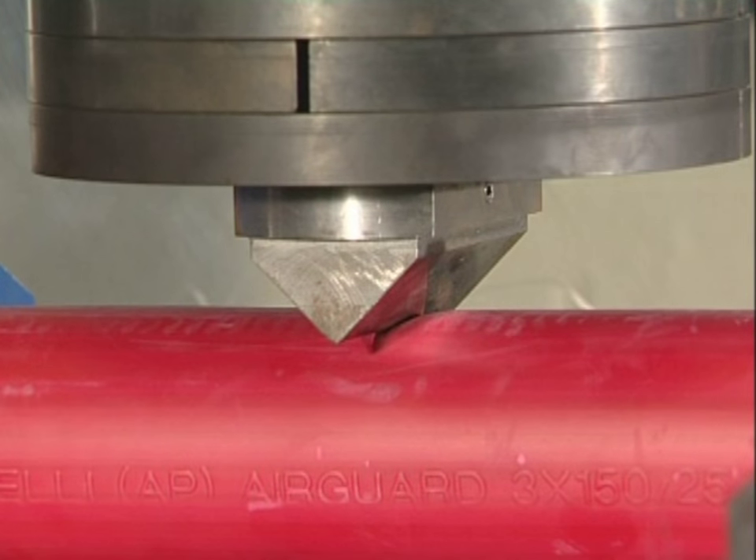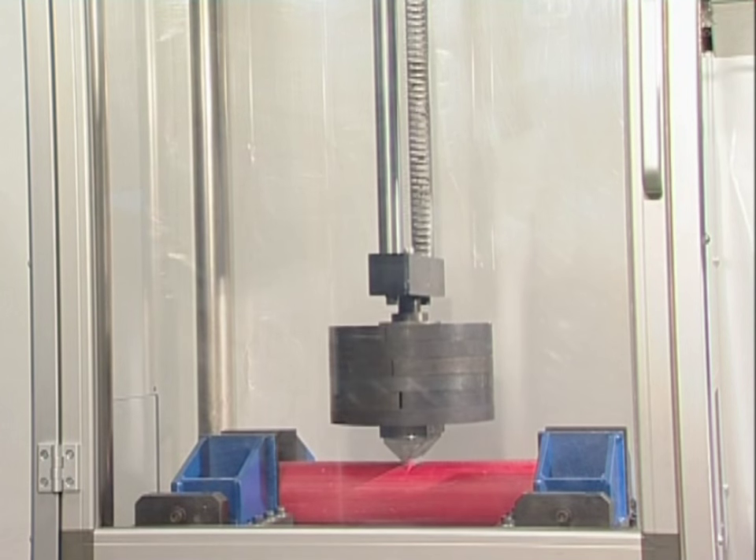The tremendous energy of the striking force is absorbed by the airguard cable, leaving almost no damage.